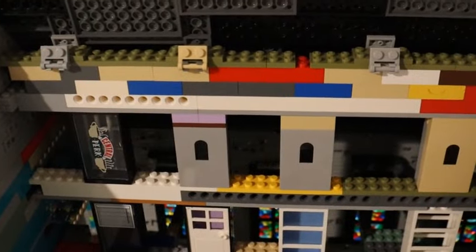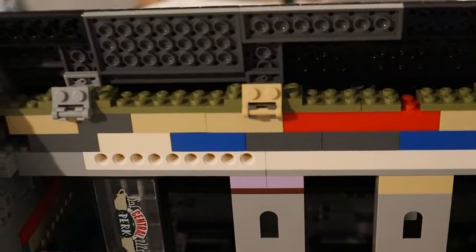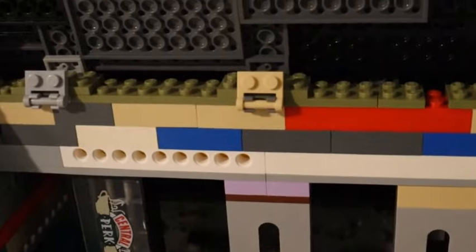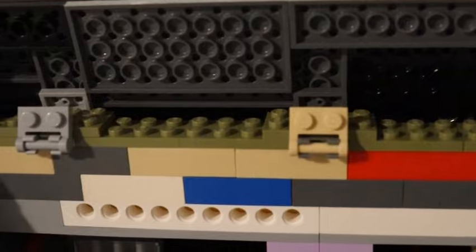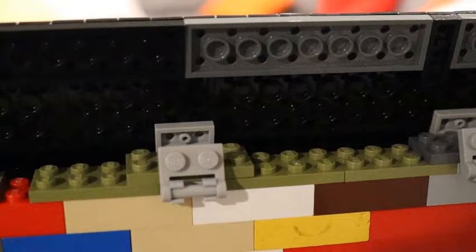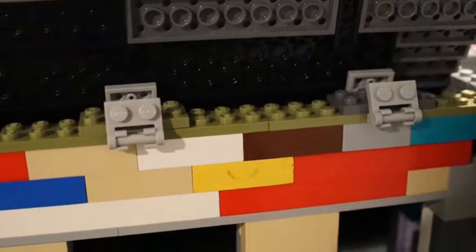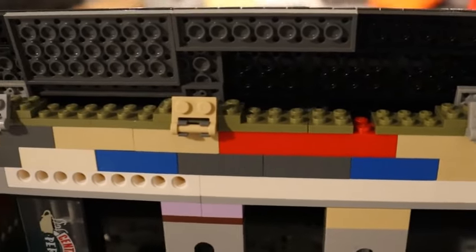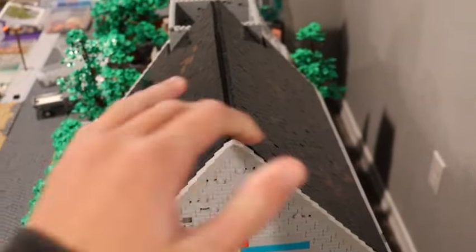I got that support structure built — I raised what we had pre-existing by two bricks, then put in the hinge plates and a layer of plates to securely snug those in place. Last year my display roof kept moving around and I did it a little differently this year, so hopefully this will work out. I'll try and get that other roof into place and bring you guys back in.